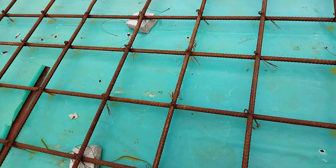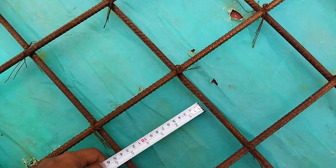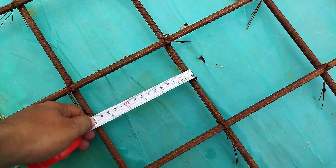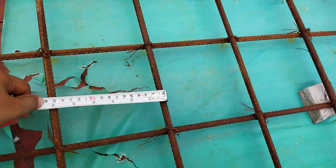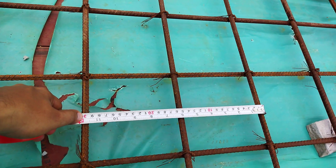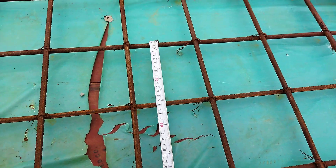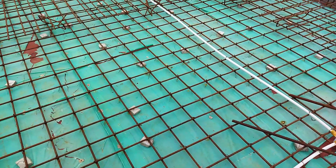For checking spacing it is center-to-center distance. Take from one end and check — as you can see this one is a little more than 150, around 170, so there's an error. Let's check along the other side — this is 150mm, which is perfect. Checking two bars together: 150 to 300 — that's okay. But on another side it reads 300 where there is a slight error, so we have to adjust that.